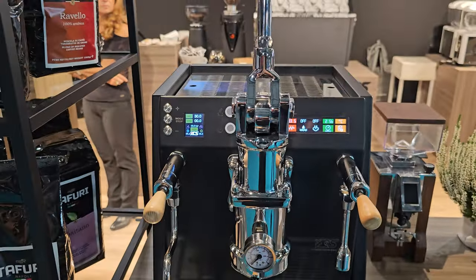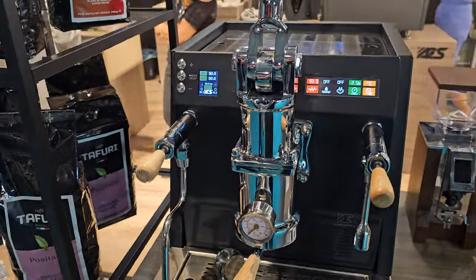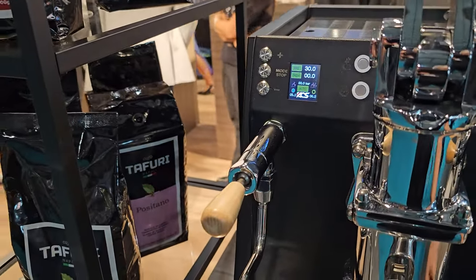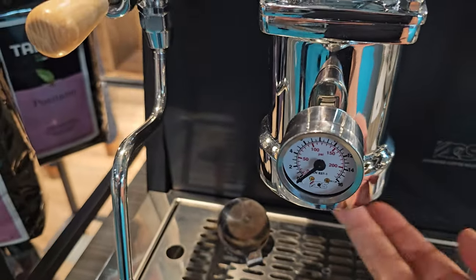This is the new Vesuvius and it has exactly the same systems as the Vostok. If we look in the shot mirror there, we can see a screw in the center of the IMS shower screen,